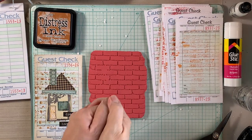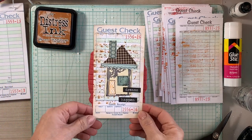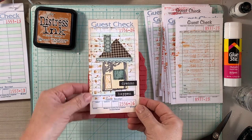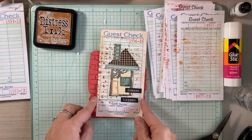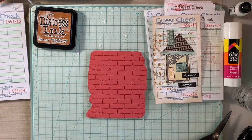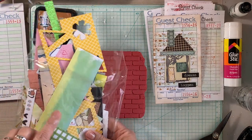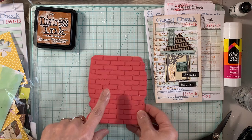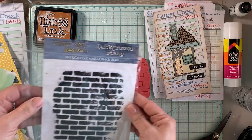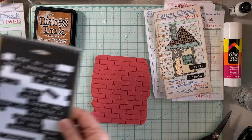Hello everybody, thank you so much for joining me today. My name is Lily and I'm so happy you're here. In today's video I am going to alter some guest checks. If you'd like to play along, grab some guest checks, tags, or just cut down some pieces of paper in about a four by six size. I'm also going to use paper scraps.